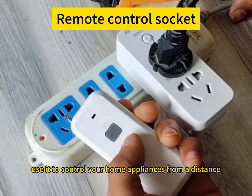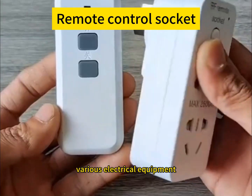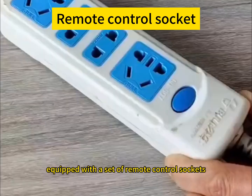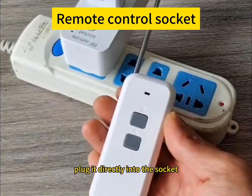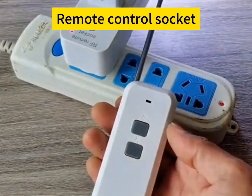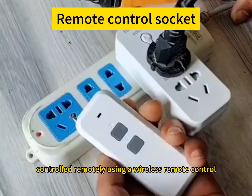Use it to control your home appliances from a distance — various electrical equipment. As long as it is equipped with a set of remote control sockets like this, no wiring is required. Plug it directly into the socket, then plug in the electrical appliance again. This can be controlled remotely using a wireless remote control.